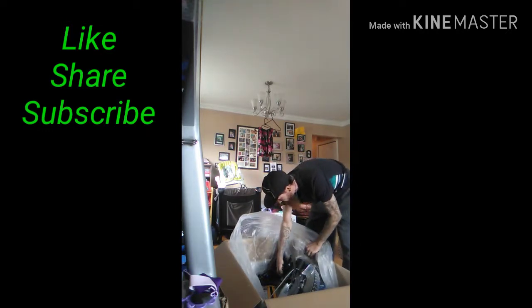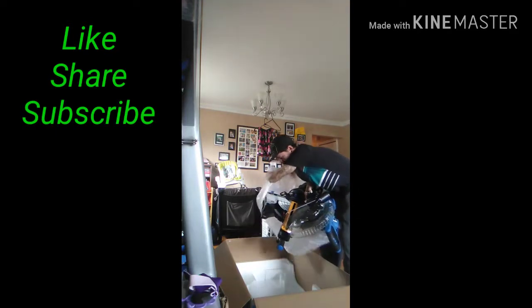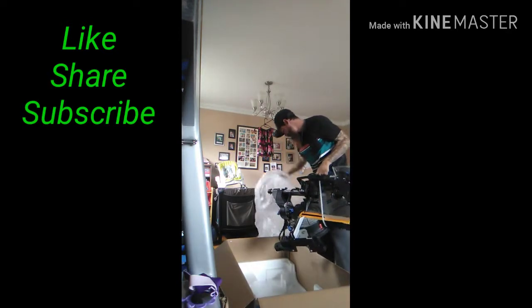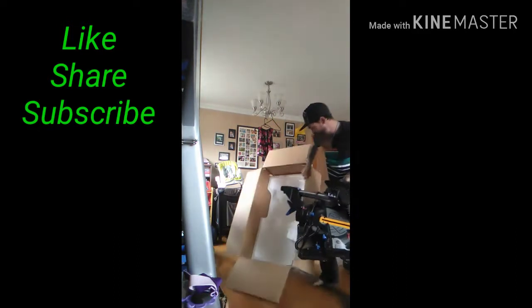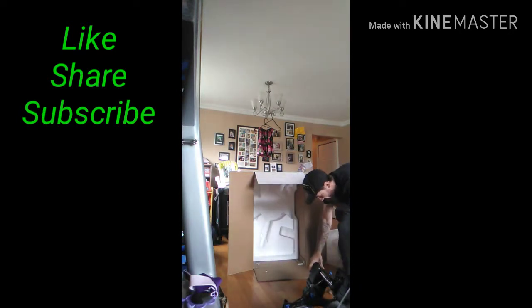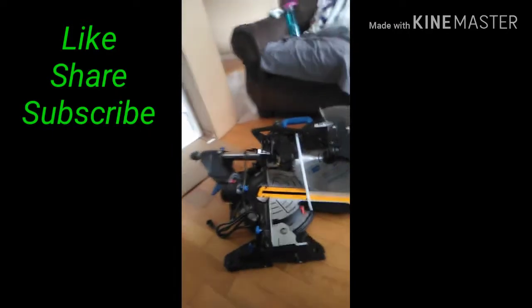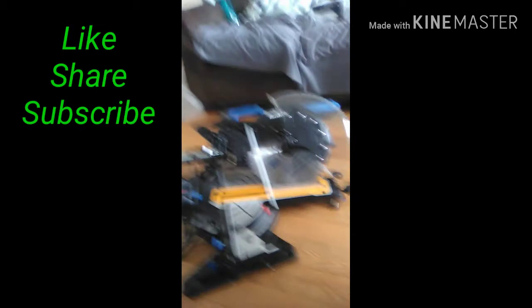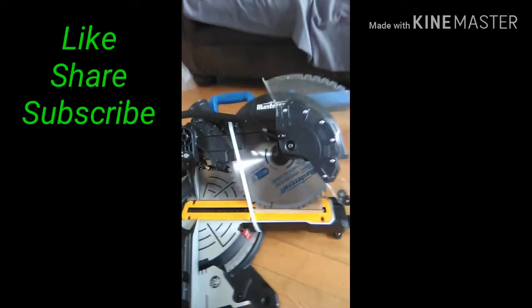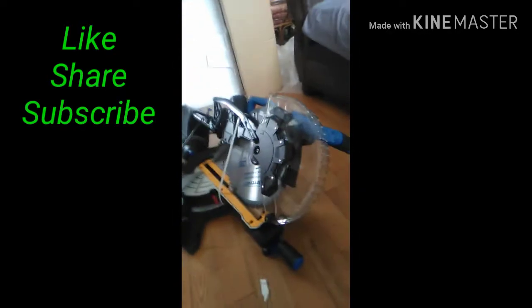All right, let's see here. Come on, bag. Bag, box, miter saw. Check that out. That's pretty nice. This is gorgeous.